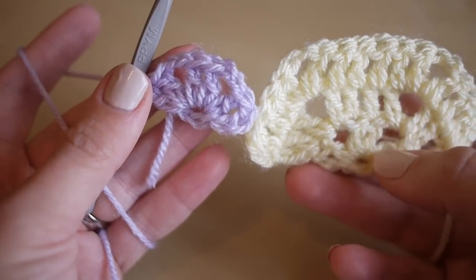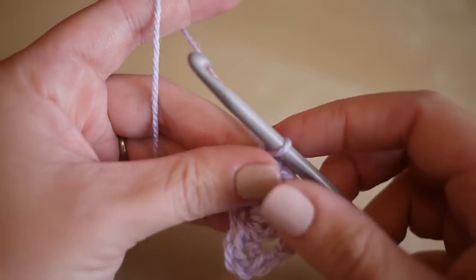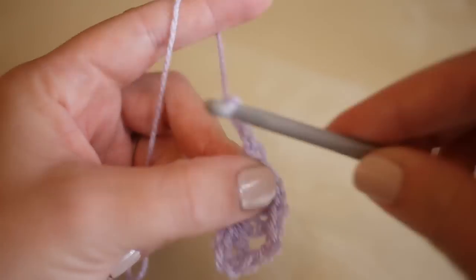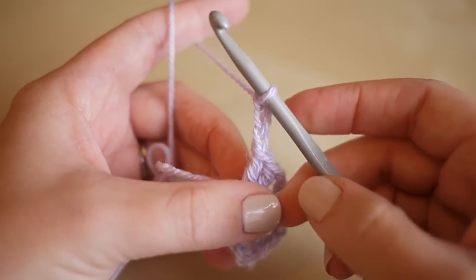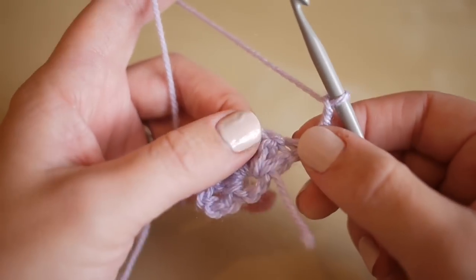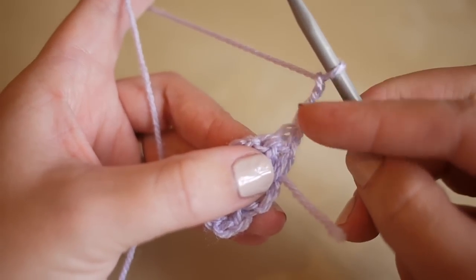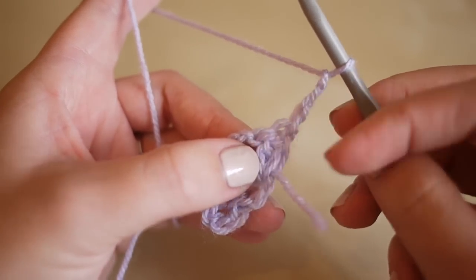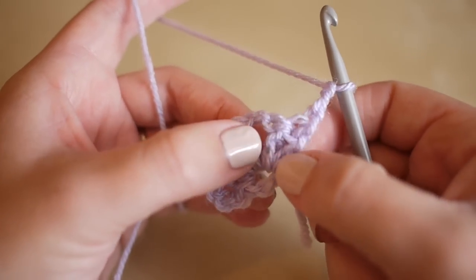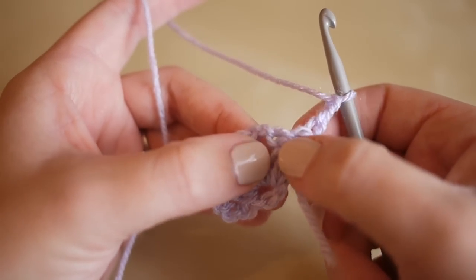What we're then going to do is chain three — one, two, and three — and we are going to turn our work. Now obviously normally with a hexagon we just keep working round with the right side facing us, but for this we are going to have to turn our work. We've got a chain three; this is classing as our first treble, and then what we're going to do is do a treble into the top of the next stitch.